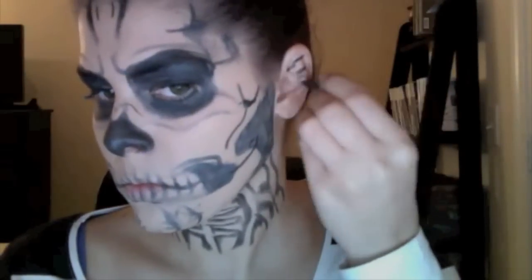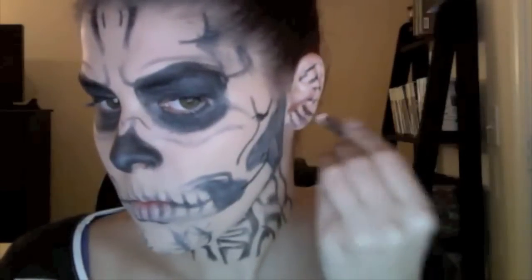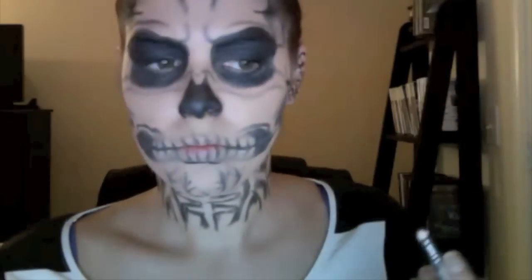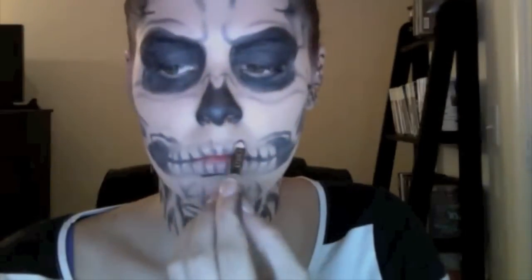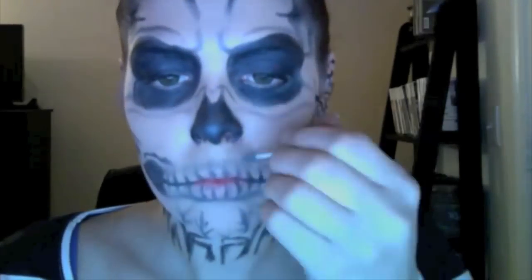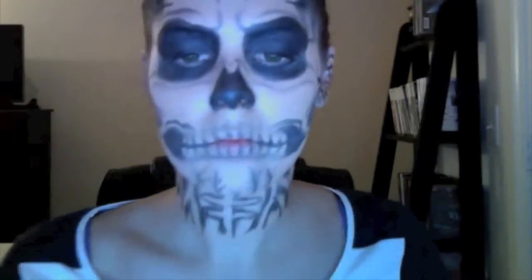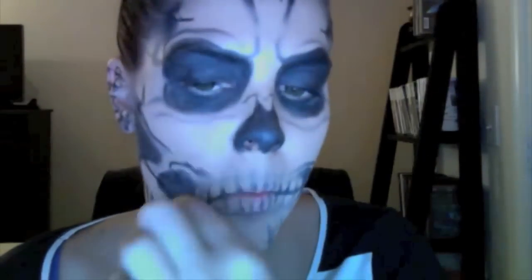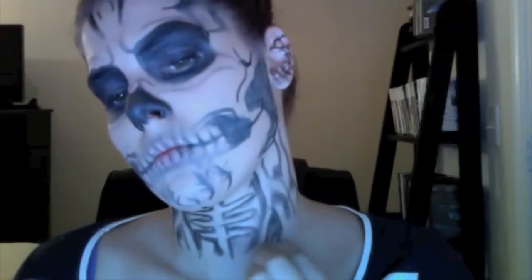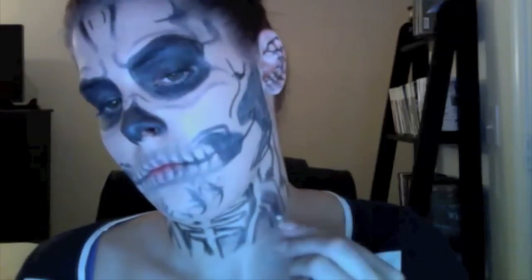She has a web-looking ear in the video, so I'm attempting to draw a web on my ear — I drew the lines all the way out and then connected them with two other lines. Going in and filling in some shadows underneath and above the lip and blending it out. I had to speed this up because otherwise the video would have been 30 minutes long. On the neck, filling in the dark spots and blending it out.